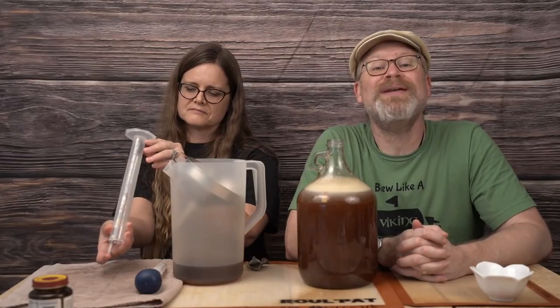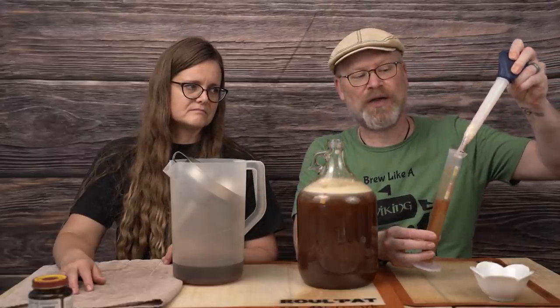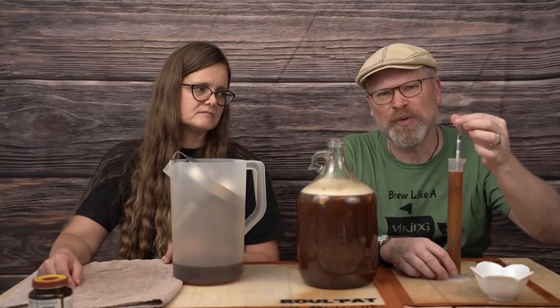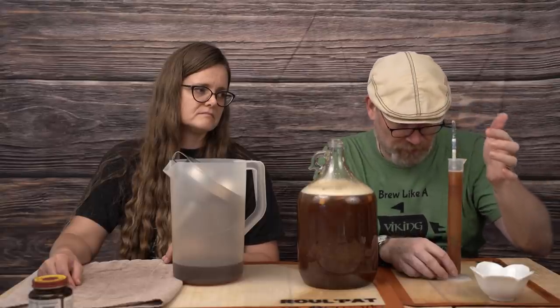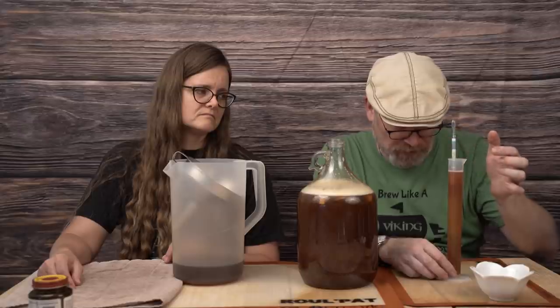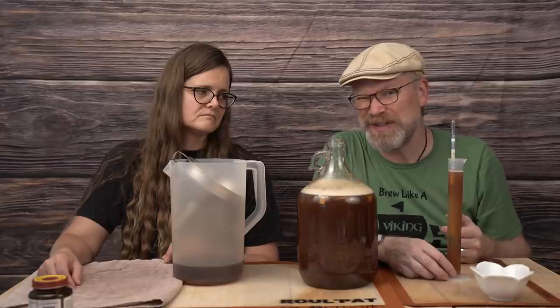Next step, we're going to take a hydrometer reading. We do this to find out how much sugar we actually got in there, find out the potential alcohol, and see just how good my measurements really were. One little trick: if you get bubbles or foam, give it a spin — it'll disconnect from the bubbles just long enough to give you a decent reading. Looks like 1.112 to me. That is a pretty decent gravity. I would have liked it slightly higher, but if this comes out dry we can always back sweeten later.